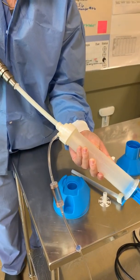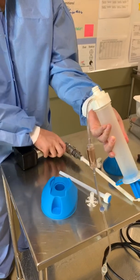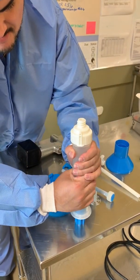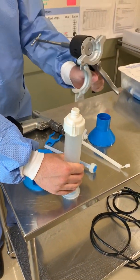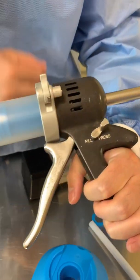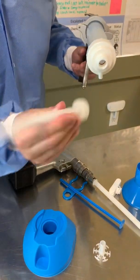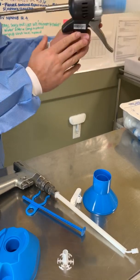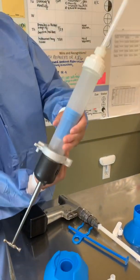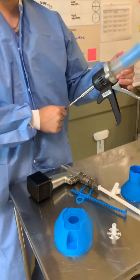Once you see the liquid and powder are mixed, pull this back — it snaps off like this. Put this down, take this off, pull the blue tab off, and push down on this so it fits into your cement gun. Close the latch, make sure it's on fill, and put in your tip — take the little blue thing off, screw this on. Squeeze the cement and turn it upward — not downward, or all the cement comes out. Now you're ready to give it to the surgeon. Done!